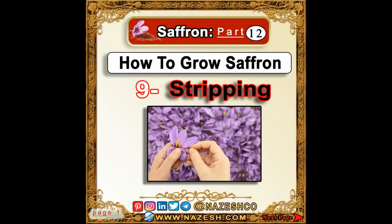Saffron. Part 12. How to grow saffron. 9. Stripping.